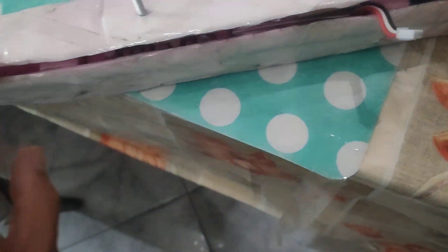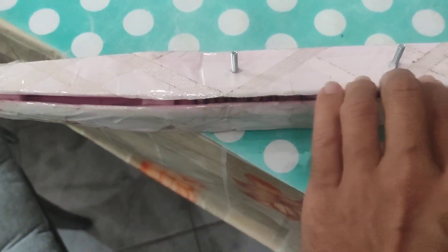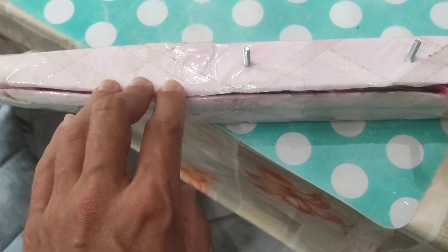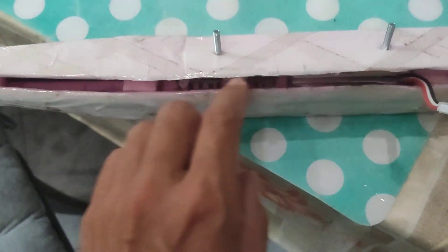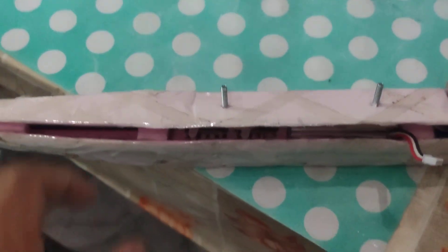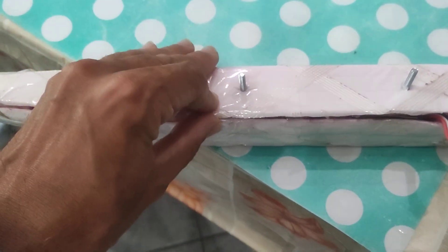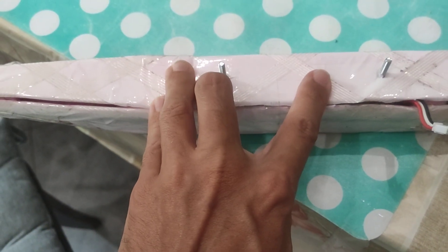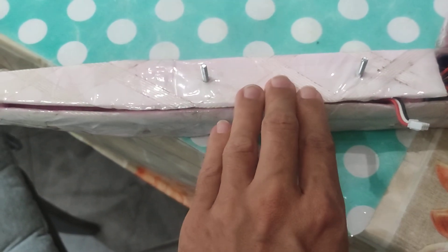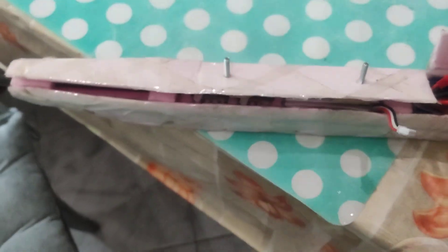So it will be fixed. I will take some packing tape and glass tape for this upper surface fixing. So I will test it soon. Thank you guys!